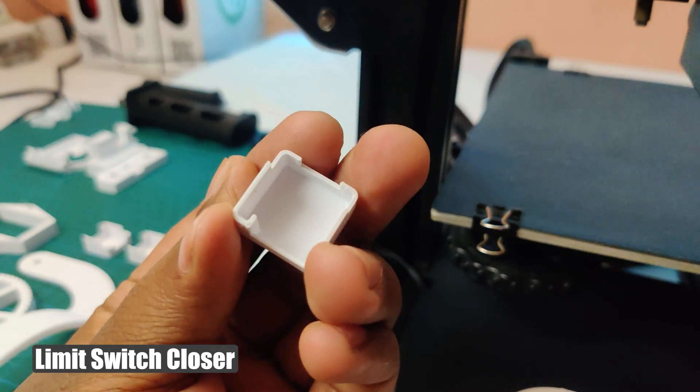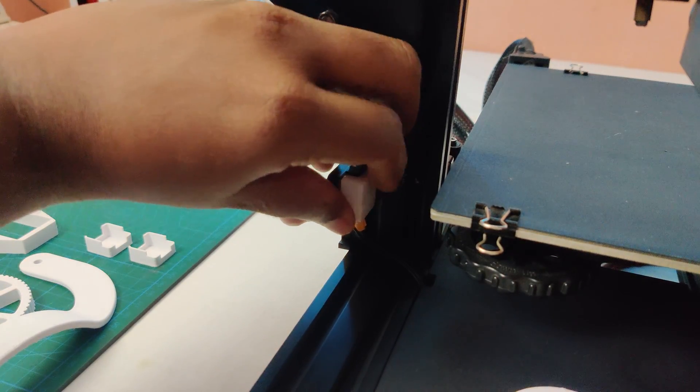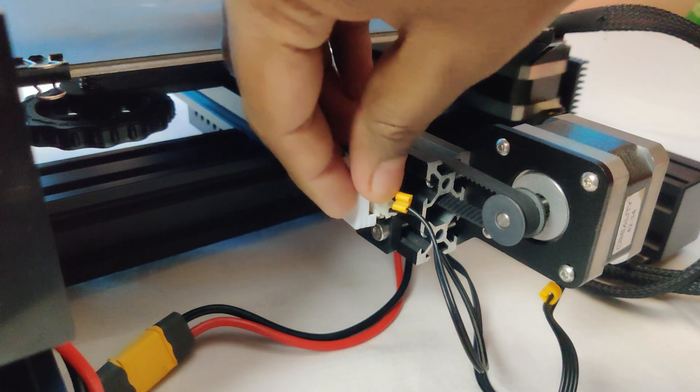This will be useful for your printer. I made this cover to cover the limit switches — add it to your printer.